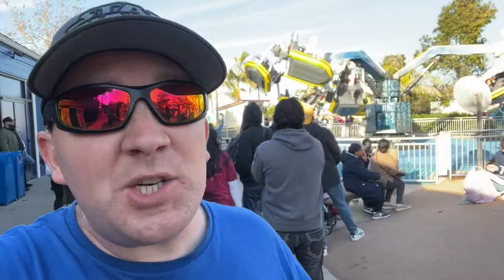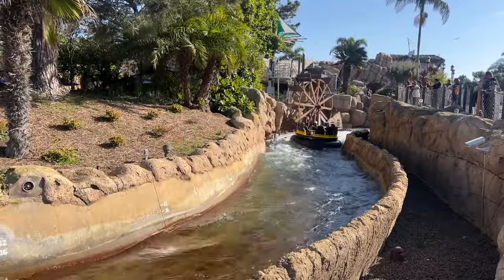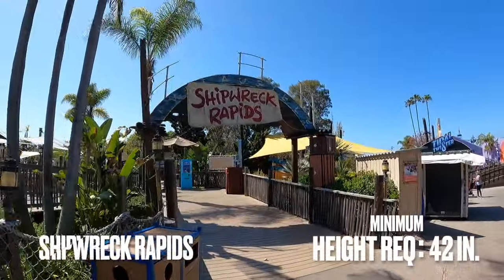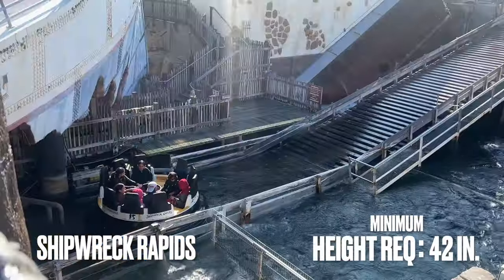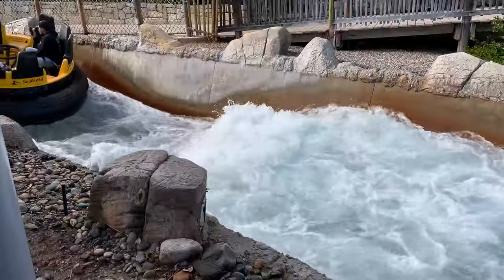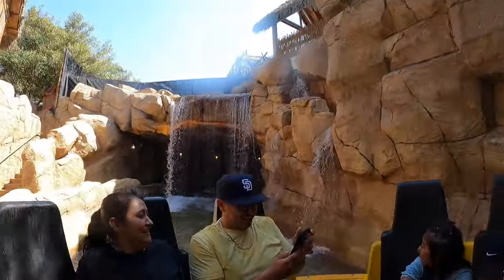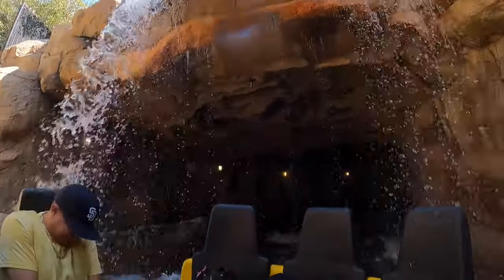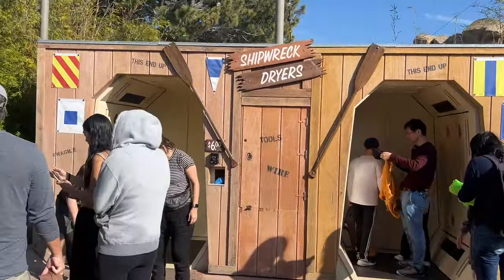From here on out, we've reached what I consider the adult thrill rides. We'll start with the two water rides, which both have a 42-inch height requirement to ride. The first is Shipwreck Rapids. This ride features a raft that seats up to eight people and spins frequently throughout the ride. As you go over rapids and under waterfalls, whether you get wet depends on where you are in the raft at any given time. This ride is one with a disclaimer where you will get wet — you may get soaked. They do have dryers available just outside the ride if you don't have a change of clothes.